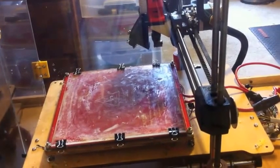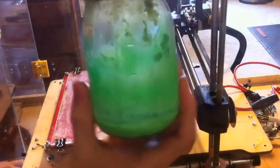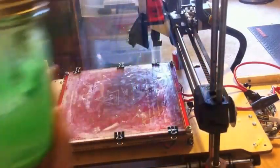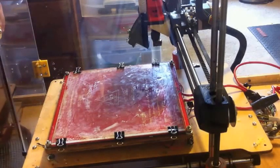What I was doing before was mixing acetone with ABS to make a really thick paste and spreading it on with a putty knife on the heated bed while it was hot. That actually did work pretty well, it was just really messy.